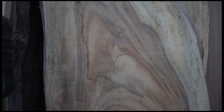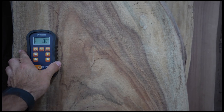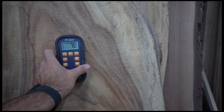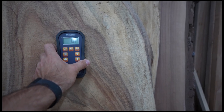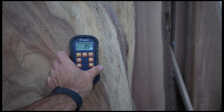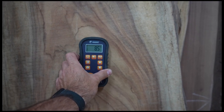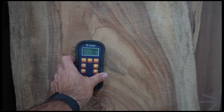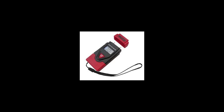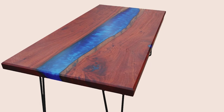One thing I forgot to mention before you go - when you're choosing your slab, before you start using it for the table, check it with a moisture meter. You want it to be below 11% and I probably wouldn't use it if it was below 7%, so between 7% and 11% you can use the wood, otherwise either let it dry a little more or let it absorb a little moisture. You can either use a Wagner meter, which is I think like $600, or you can get a little push pin meter which aren't as accurate but they're a lot cheaper - I think it's like $15 for the little one.